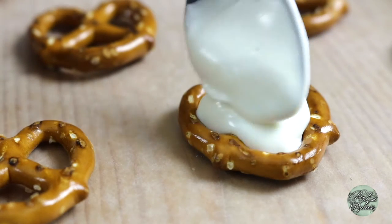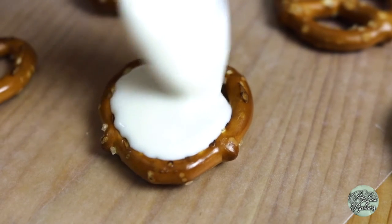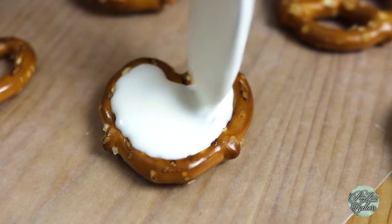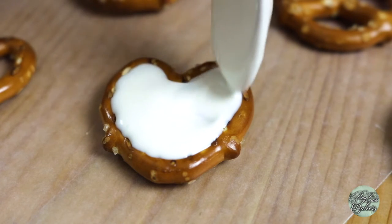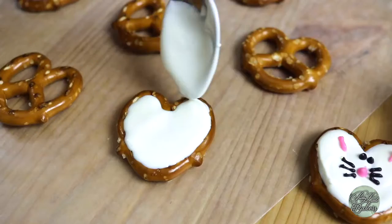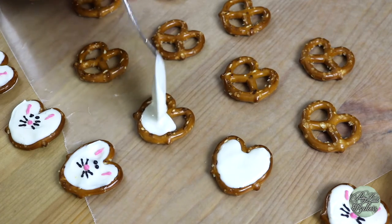We're going to have to lift up our spoon at some point, and it may add a tiny peak to the pretzel. To try to avoid making too large of a peak, I'm going to smooth out the white chocolate with the back of my spoon so it's a relatively even surface, and then I'll raise my spoon at the edge of my white chocolate line. Voila! Let's go ahead and add more white chocolate to the rest of our pretzels.